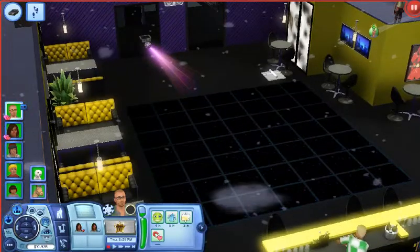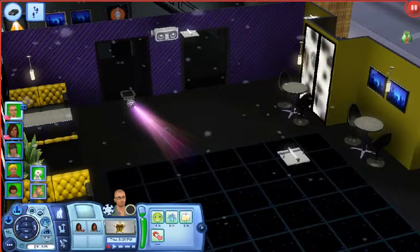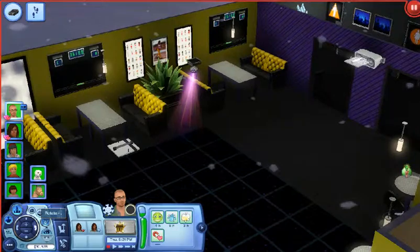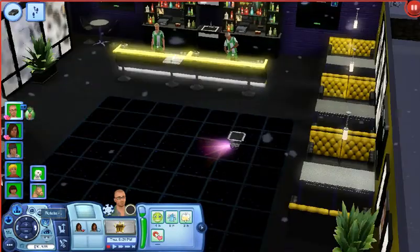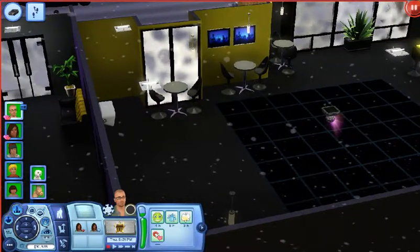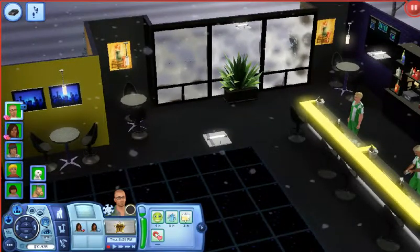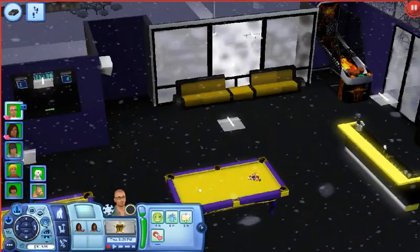This is the dining area — I like it a lot. There are a lot of booths because, you know, sports bars have a lot of booths. But I also have regular tables over there, and I didn't want to crowd the dance floor, so there's the bar area too. Now we're gonna head upstairs.